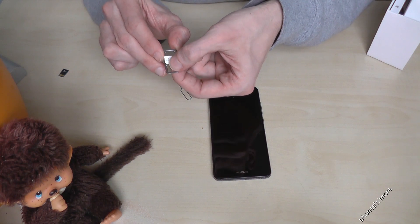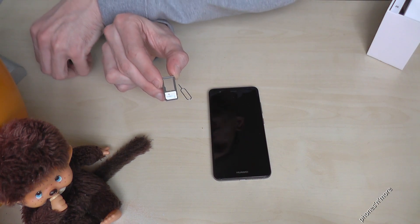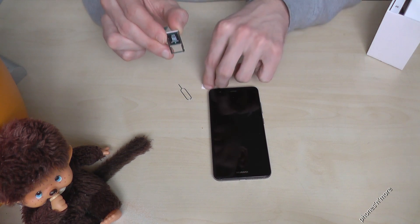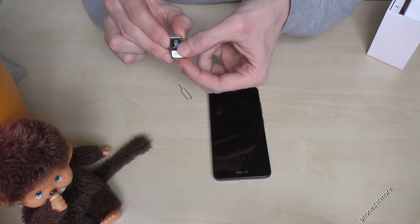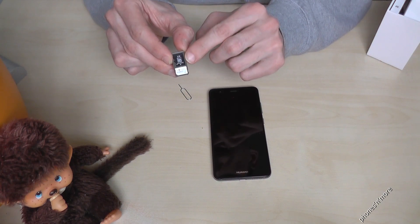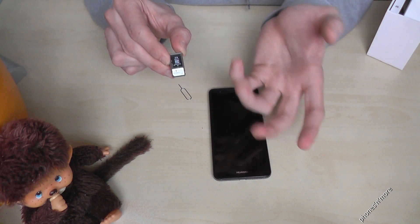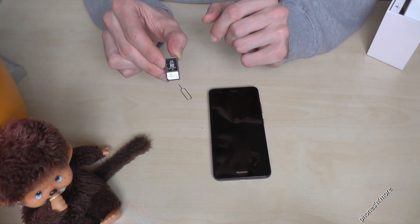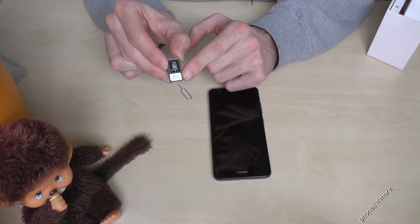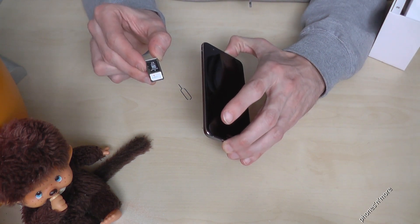In my case, I will put the SIM card below. And on the top you could use the place also for an SD card to extend the memory. So below the SIM card and on the top the SD card. You can use two SIM cards as a dual SIM phone, or use a single SIM card with an SD card for memory extension.